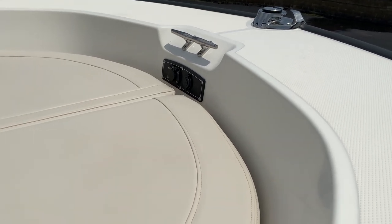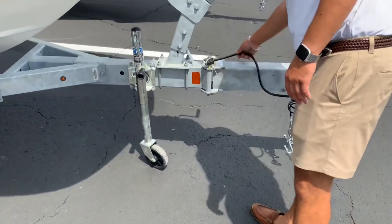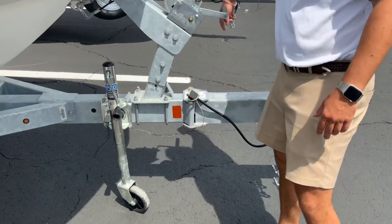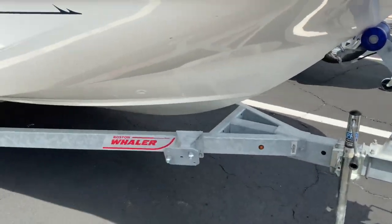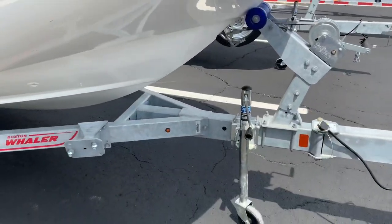This boat comes with a galvanized trailer. As mentioned, it fits in a standard garage, and it has a breakaway tongue — just pull the pin and pull it over. It's really easy to put in a garage.